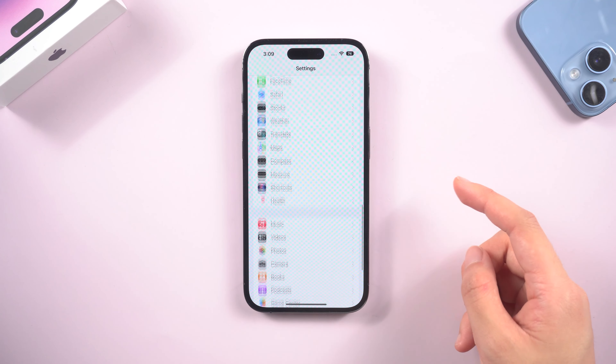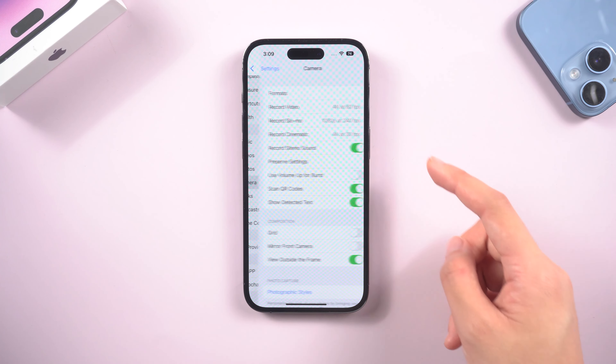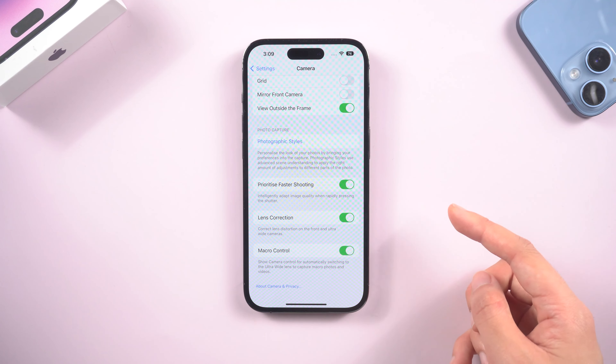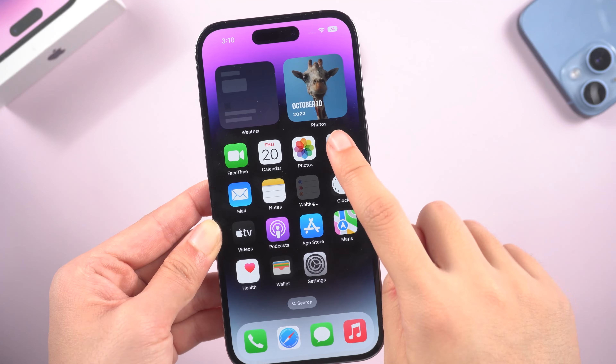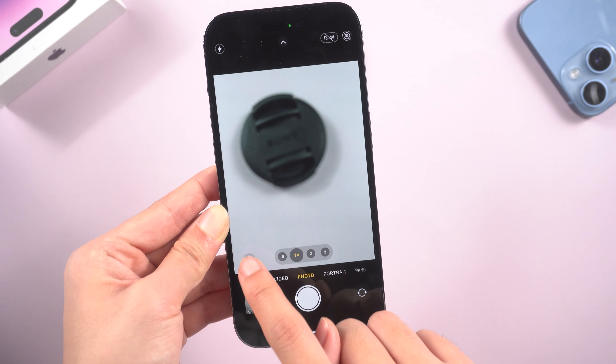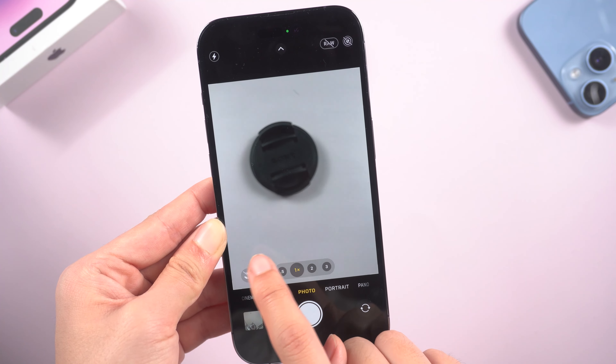If you are using iPhone 14 Pro or 14 Pro Max, go back to Settings, then Camera, and slide to the bottom. You can see the Macro Control button — simply turn it on. Then open Camera and you can freely choose whether to use macro mode when shooting. Switch this button and see what happens.